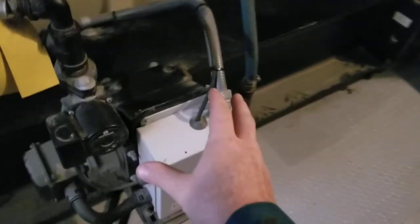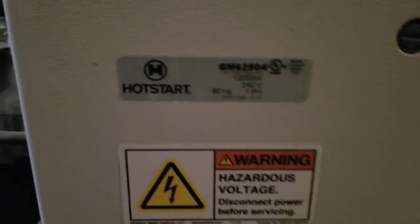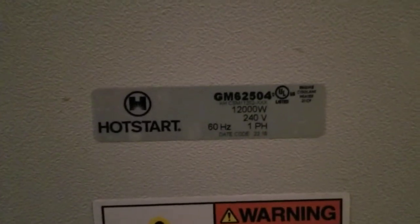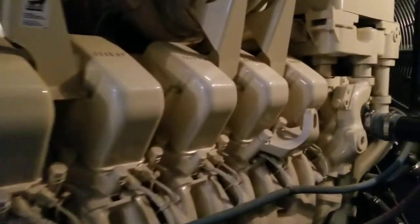Down here is the block heater for the engine. This one uses 12,000 watts — I'm used to dealing with smaller units that have two block heaters. Same configuration of cylinder heads on this side as well.